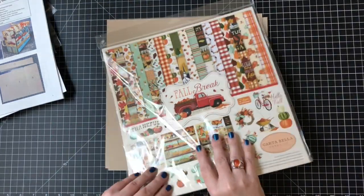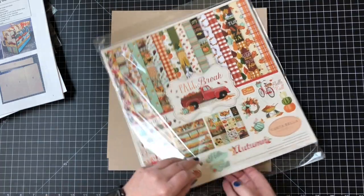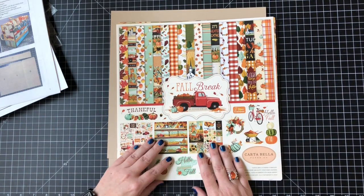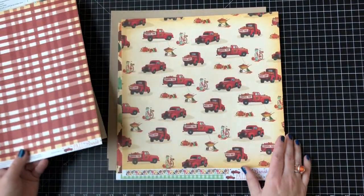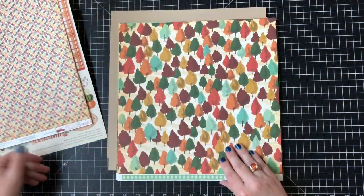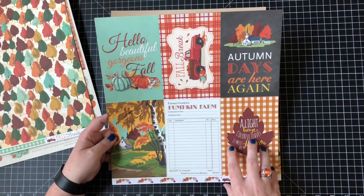Then you get Carta Bella's Fall Break paper — 12 sheets of pattern paper that's front and back, and it comes with the 12-by-12 stickers. I don't know about you, but I absolutely love fall colors. I love Christmas colors too — I guess I just like those jewel tones. This is some beautiful paper; it really caught my eye, and of course it's still got the red truck, which has been on trend for a couple of seasons now.